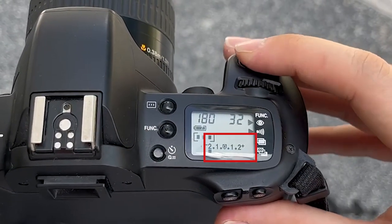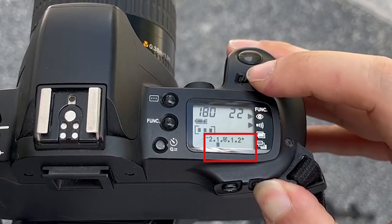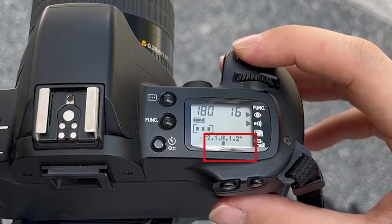The metering scale, instead of pointing to zero, will begin to move left or right depending on what combination of shutter speed and aperture you use. Turning the main dial will adjust the shutter speed, and turning the main dial while pressing and holding down the AV+/- key will adjust the aperture.